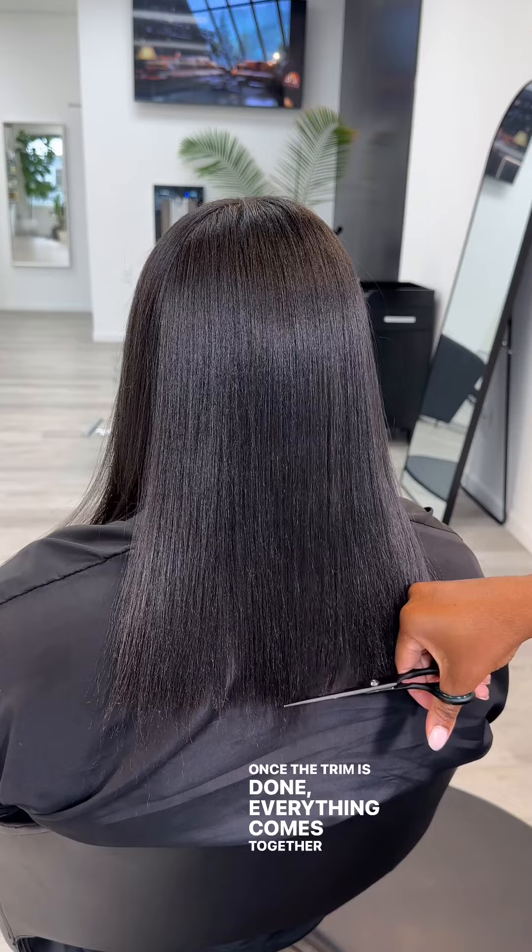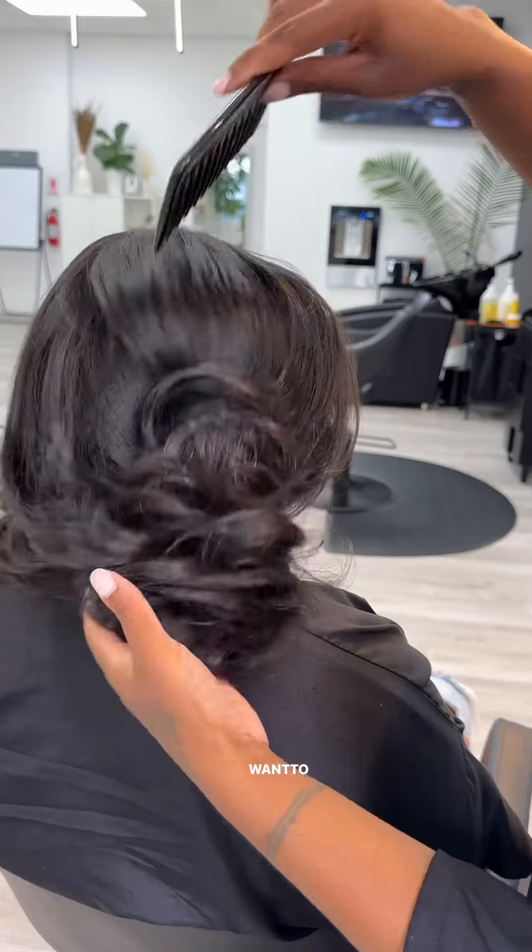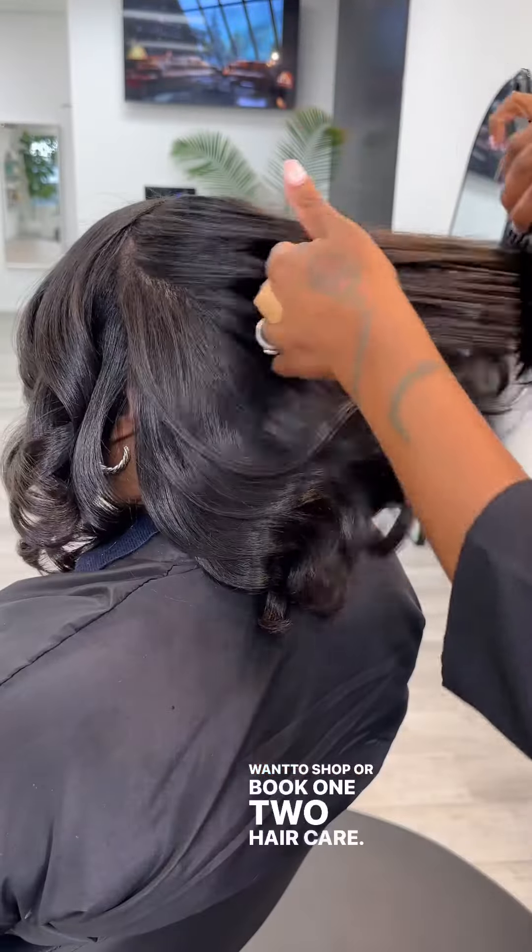And this is the outcome every single time. Once the trim is completed, everything comes together so beautiful. So to maintain a healthy hair and scalp, you definitely want to book or shop at 12haircare.com.